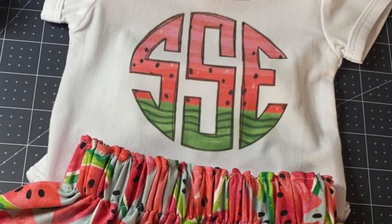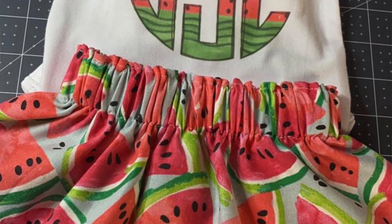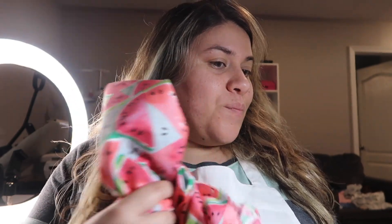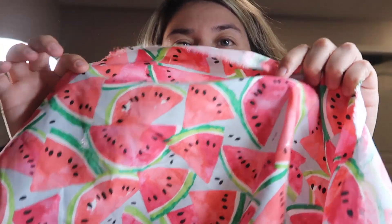Hey guys, so I finished the little outfit but I'm sorry — I forgot to film the final steps. I did get a picture of my little cousin wearing it, so I'll insert that picture here so you guys can see it. I also made a little watermelon skirt which I'm going to make for my daughter using the same fabric. I'm probably gonna film that so I can do an applique monogram on a shirt to go with the skirt — it's gonna look super cute.